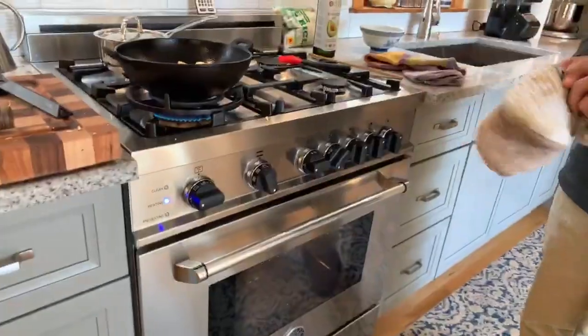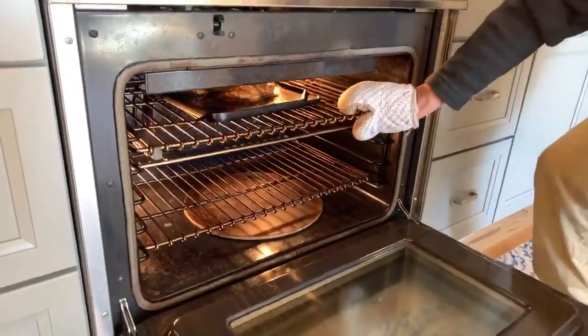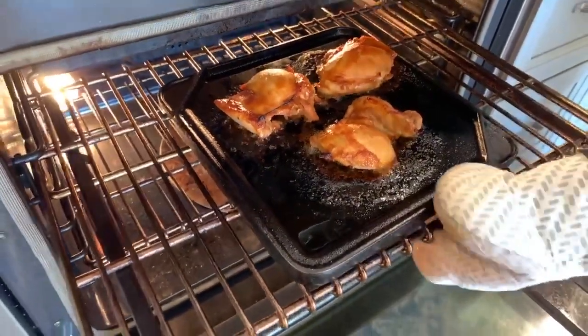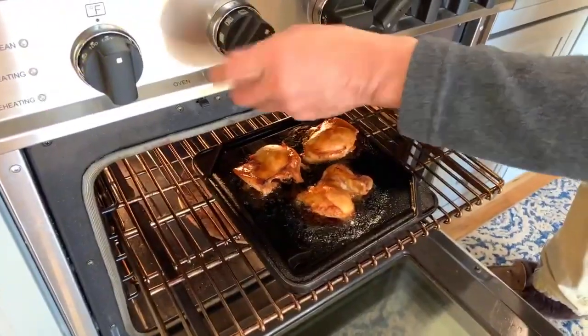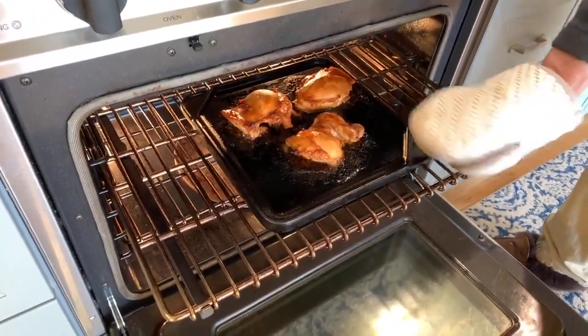Let's take a look at our chicken — it has been pretty close to five minutes. The top of that chicken should be nice and brown, and you don't have to turn it over. I'm just going to let this rest and shut the heat off. If we wanted to, we could serve this right now. Because it's the thigh meat, it's not going to dry out.